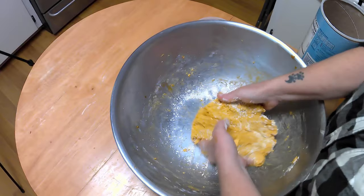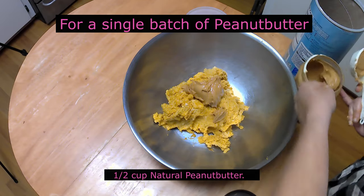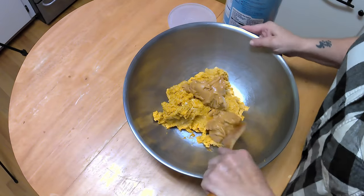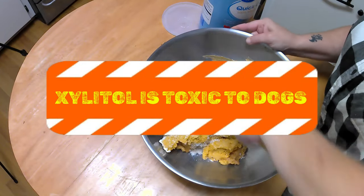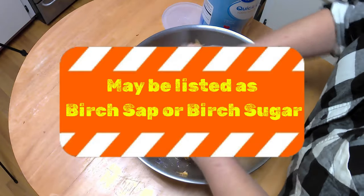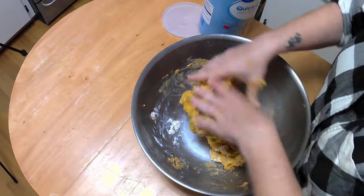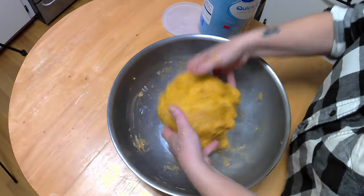Mix that all together with your hands. If it's too sticky, add a little more oat or rice flour. The second batch is peanut butter — add a half cup of natural peanut butter. Be careful which peanut butter you choose. Some peanut butters use xylitol as an artificial sweetener, and xylitol is toxic to dogs. It is derived from birch sap and may be listed as birch sap or birch sugar on labels. I use Skippy natural peanut butter — this is not a paid promotion, I just find it's a good peanut butter and it doesn't have xylitol. Mix that together with your hands and add a handful of flour if it's a little too sticky.